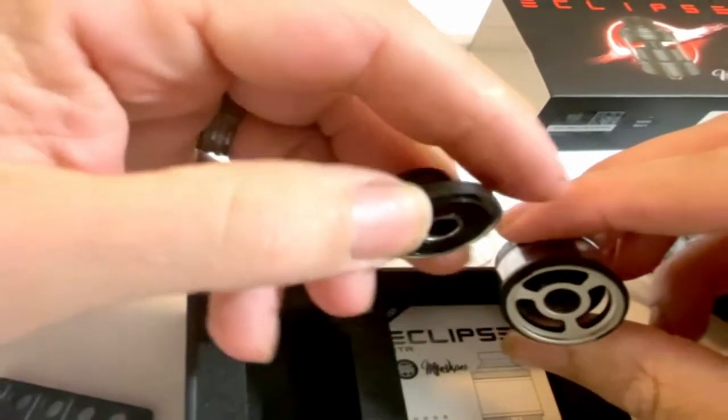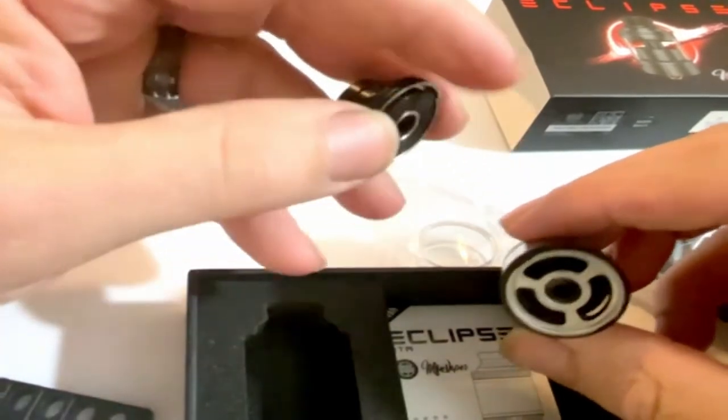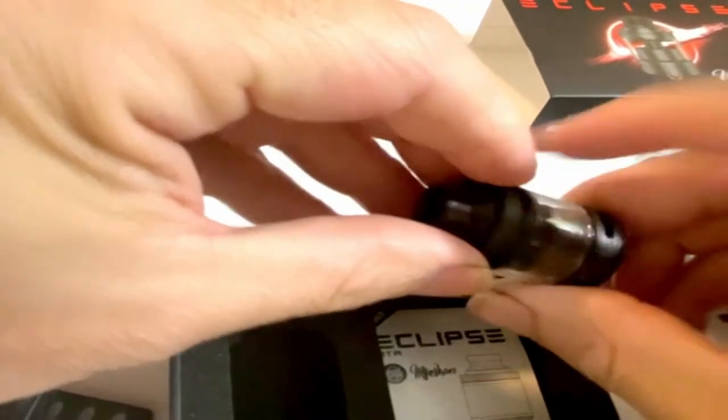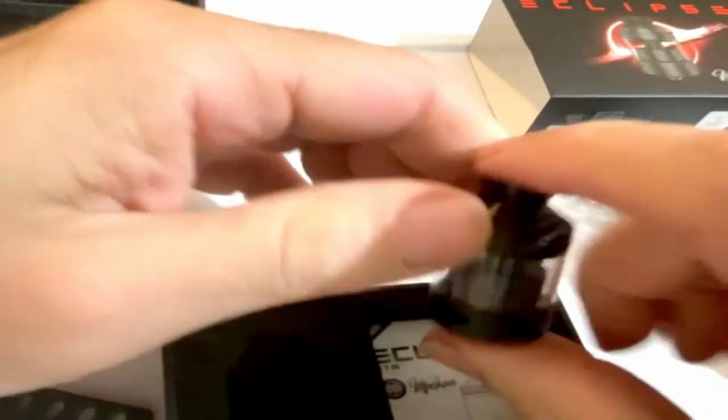It's a standard 810, pretty simple quarter turn pop. Big kidney-shaped fill holes — you can use any bottle or drip bottle and you're not going to have any problem filling this. For a small size, it does offer a lot.